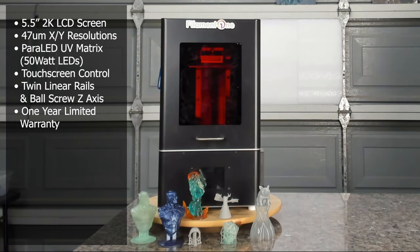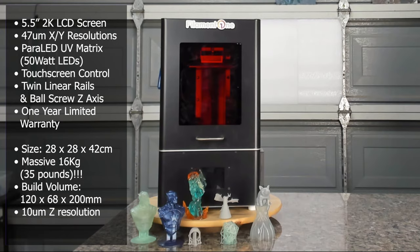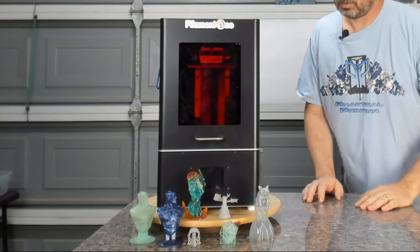The tech specs: printer size is 28 by 28 by 42 centimeters, weighing at a whopping 16 kilograms. It is a steel chassis, and your print volume is 120 millimeters by 68 millimeters by 200 millimeters, with an X resolution of 47 micrometers and a Z resolution of 10 micrometers, a maximum printing speed of 30 millimeters per hour, and recommended layer heights of 10 to 100 micrometers. That is reading through the tech specs — let's actually take a look at the unit.